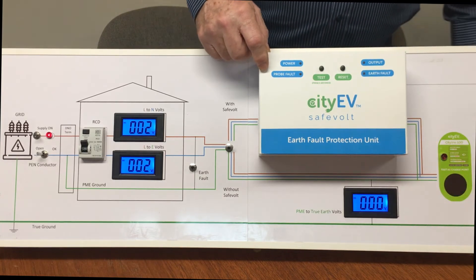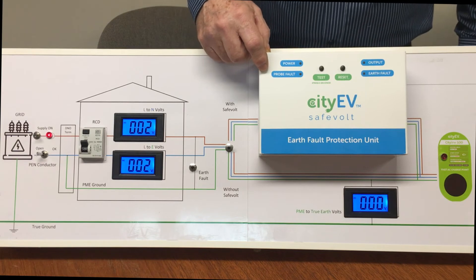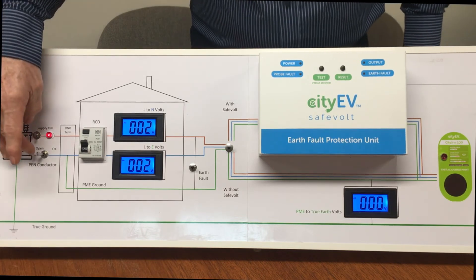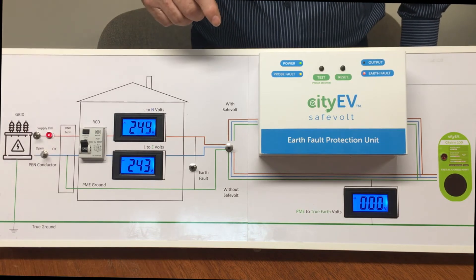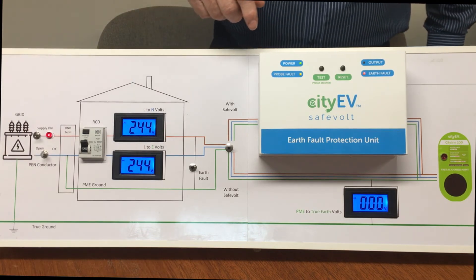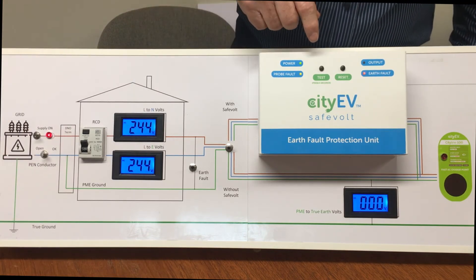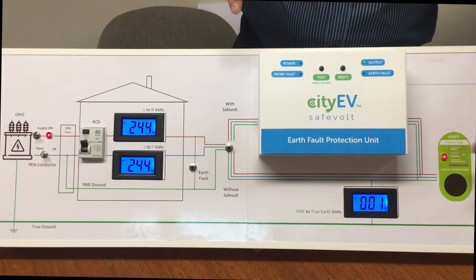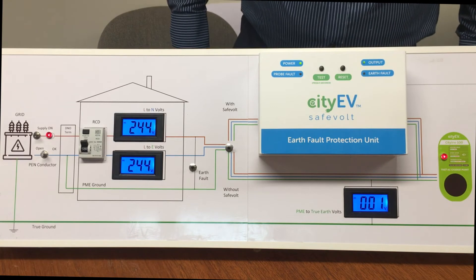The vehicle plugged into the charge point is now completely safe. When we reconnect the PEN conductor, voltage returns to normal, the Safe Vault resets, and everything is restored to normal operation.